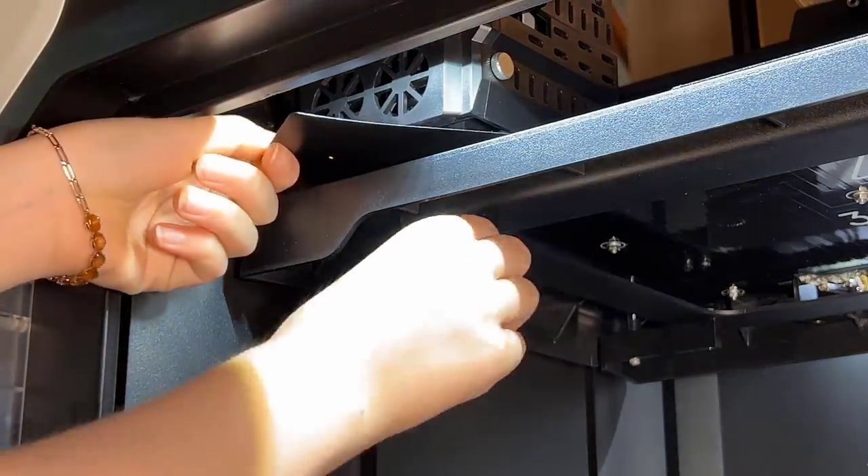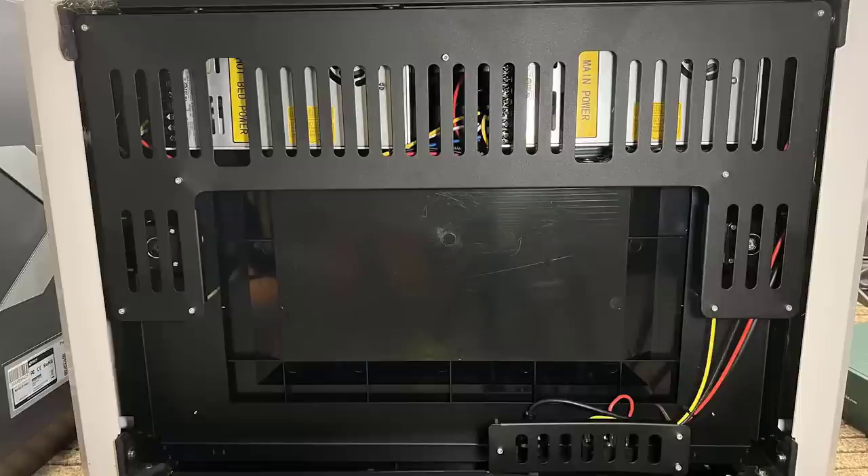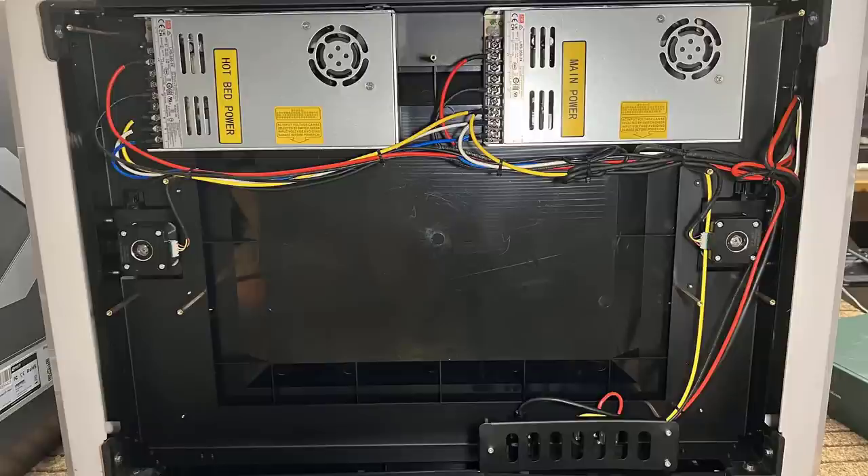It uses strong springs and a double lock mechanism under the print bed, and it came with two Meanwell 350-watt power supplies with a combined power of 700 watts.